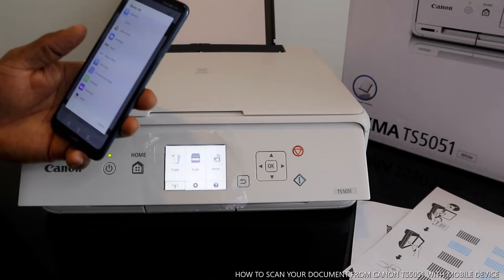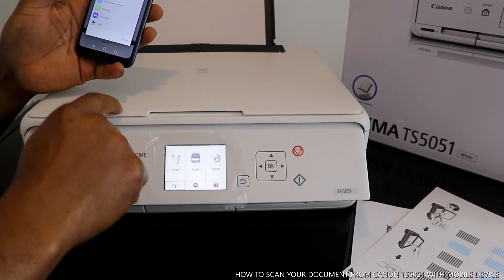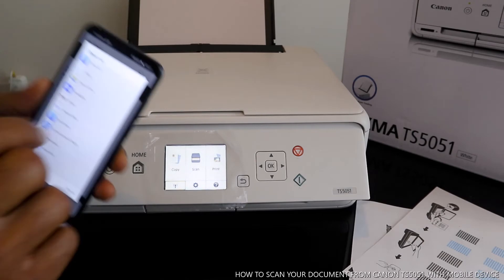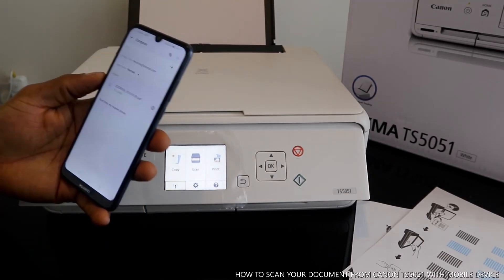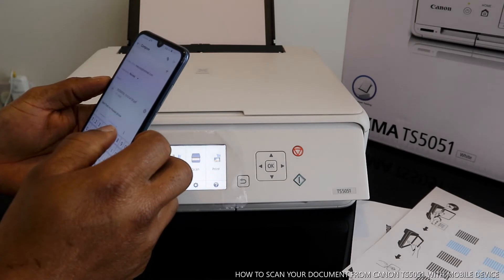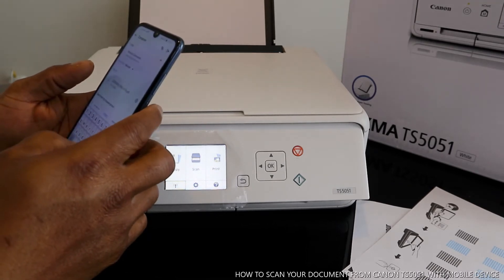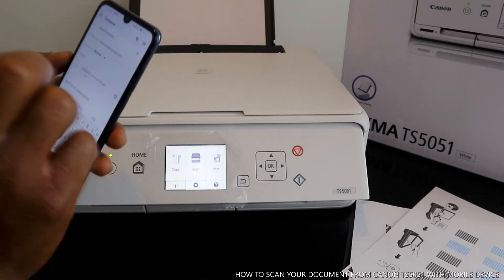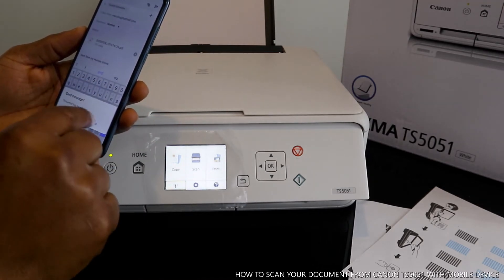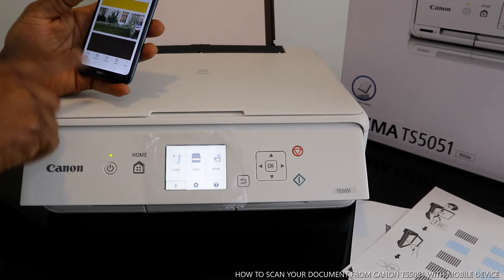If you want to print, hit the print button and the scanned document will be printed out straight away. To send via email, click email, then type your email address. I'm going to send this document back to my own email address. Once you type the email address, click send. You can choose to send without a subject.